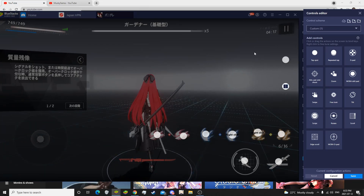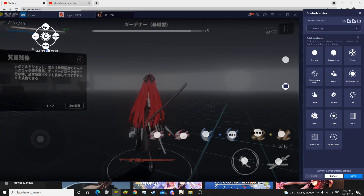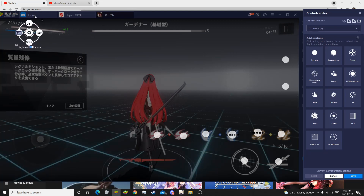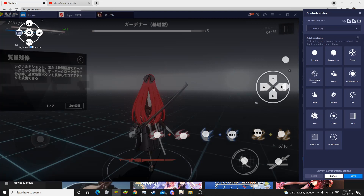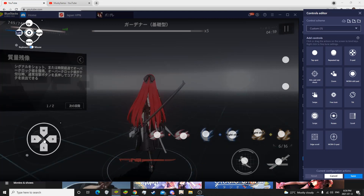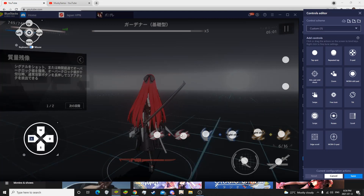Now once you set up all the tap spots, you're also going to want to put down a free look. I would usually put it in the top left corner. It's easier if you hide it in the corner because when you're practicing your controls, you're going to have these dots on the screen. You can make them invisible later once you get used to everything. Now you're going to want to grab a D-pad and drag it all the way down over here and try to line it up as best as you can.